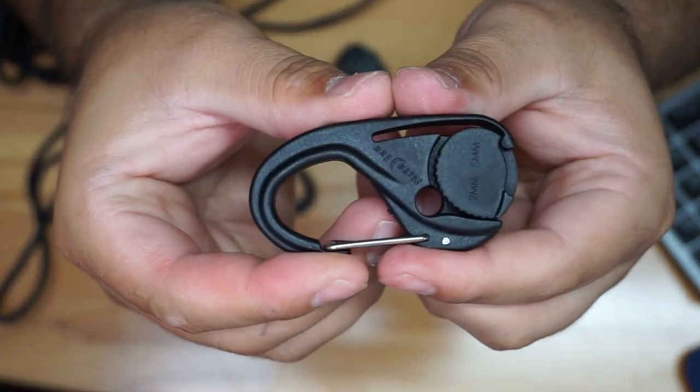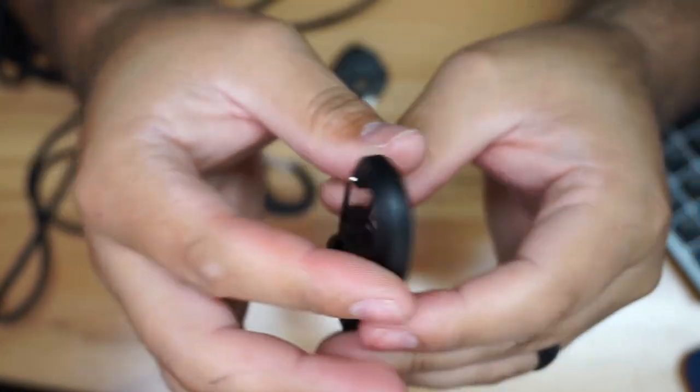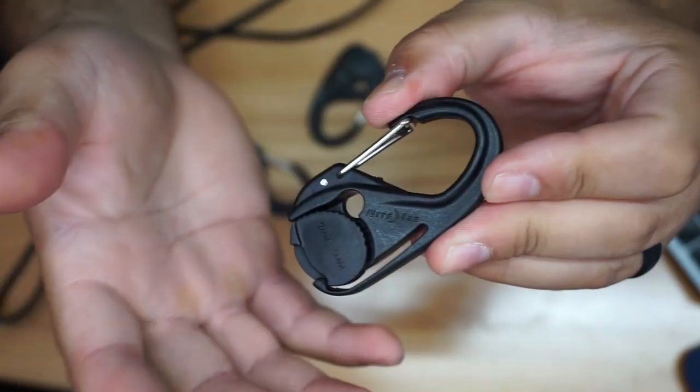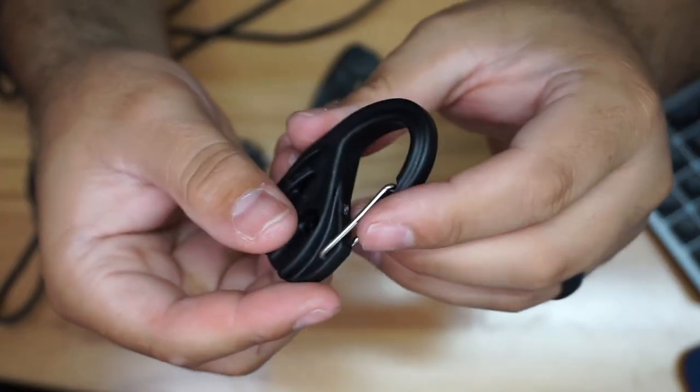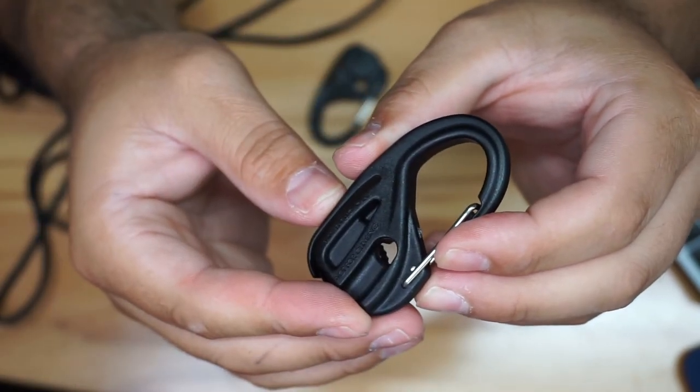Pretty cool setup overall. This one doesn't have a cord on it right now, but it's a really cool and very practical setup. If you like to go camping, or maybe you have a truck and you're constantly moving stuff around and need to secure a cord, this is definitely a pretty cool solution.